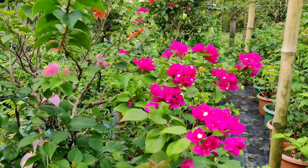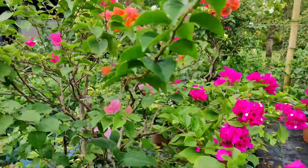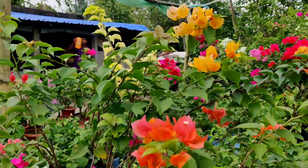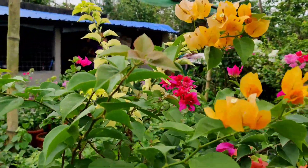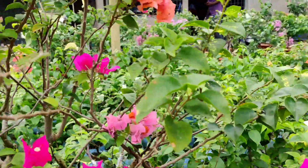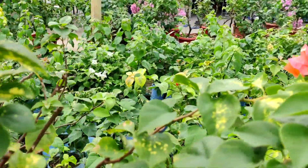Just have a look at this beautiful garden. These plants are multiple-color grafted in a single plant — you can see different colors: some orange, yellow, red, and pink. Four to five colors of grafting in a single plant.